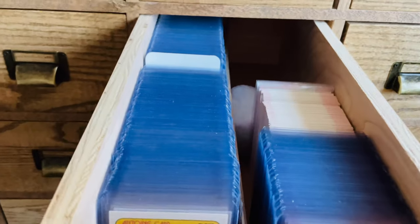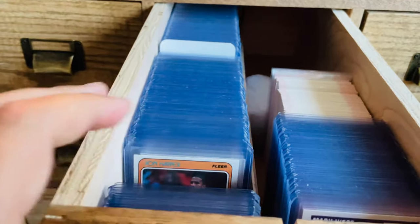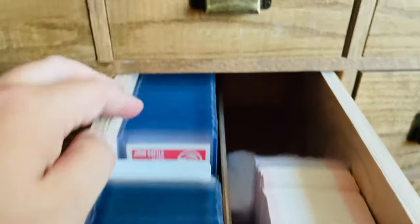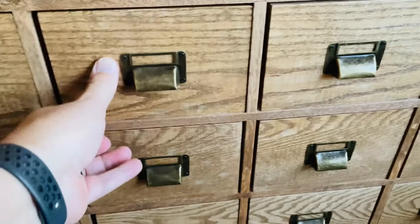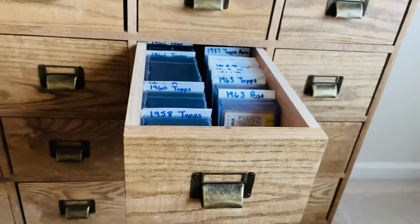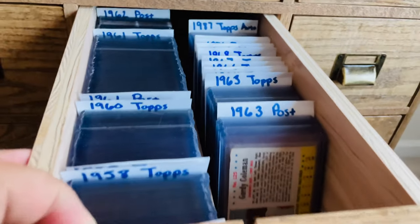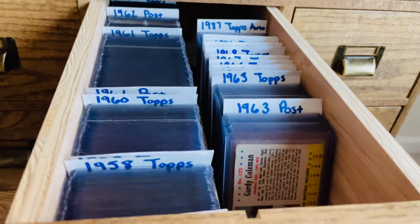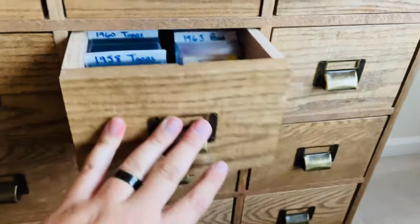This is the 1988 Fleer basketball set and the 1989 Fleer basketball set I'm working on. And then we have some older cards from the 50s and 60s. I don't really buy any of those anymore, but that's where those are stored.